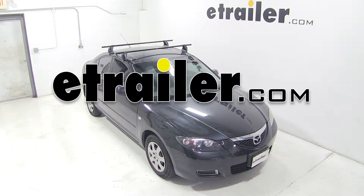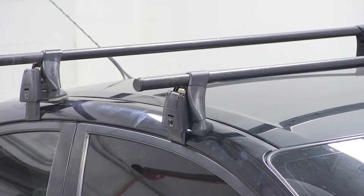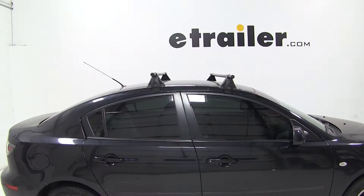Today on our 2009 Mazda 3, we'll be test fitting the Yakima Round Bar Roof Rack System using the Yakima Q Towers and part numbers Y00409, Y00699, Y00634, and Y00124.